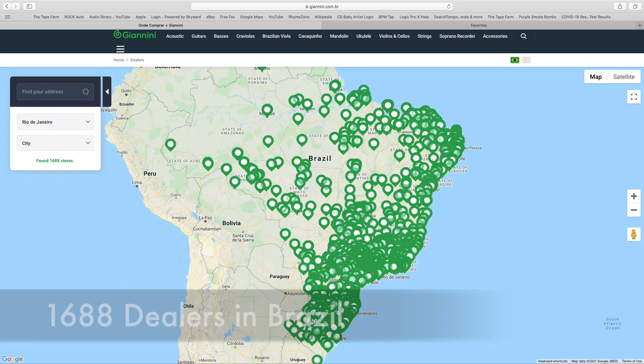It's a very popular guitar throughout Brazil — if you look at the company's website, there are tons of places in Brazil where you can buy them, and that's about it. Finding them outside of Brazil is not impossible, but they're unique. They're not something you see every day.